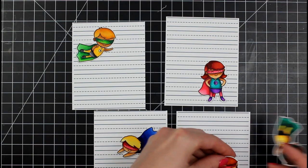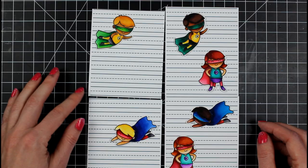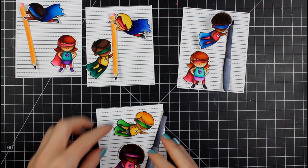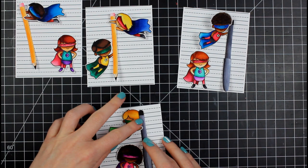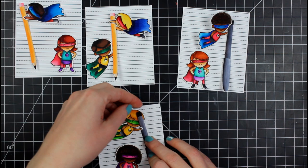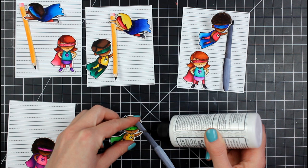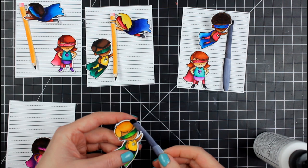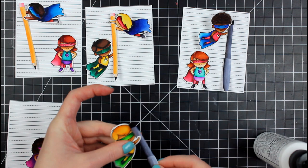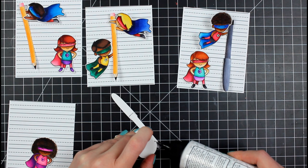I'm figuring out the layout — I want some cards with two superheroes and some with just one. Most have two, because some people are a dynamic duo. My husband and I are tag-teaming the homeschooling situation; we're the pair at the top right. I also cut out pencil and pen dies from my stash — they're huge and make a statement. I have most of the flying superheroes hold the utensils, tucking them behind the hand and in front of the face, so it looks like they're holding on.